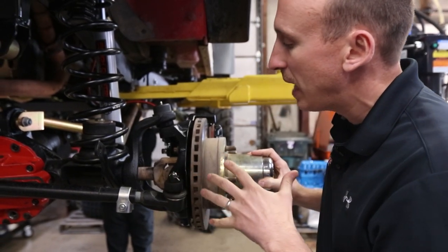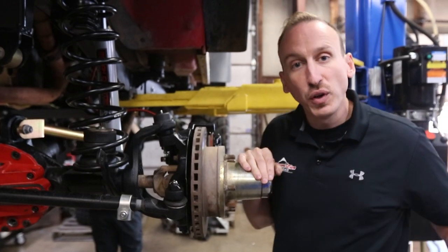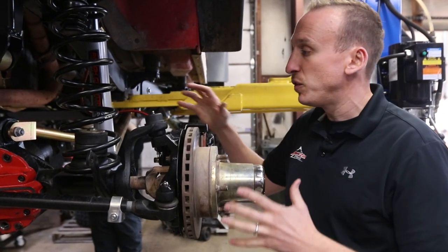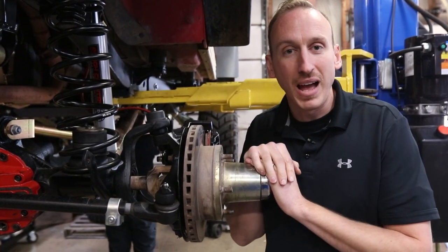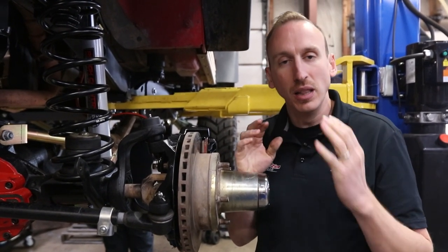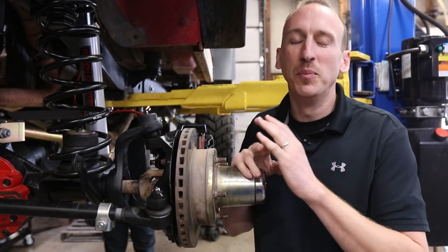This is a pretty neat option for a couple of reasons. One reason is fuel efficiency. If your differential is not spinning, it's going to reduce the amount of drag that the vehicle has and is going to save you a little bit in fuel economy. Not a lot, but a little bit.